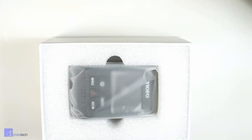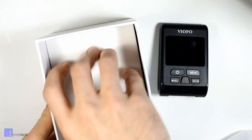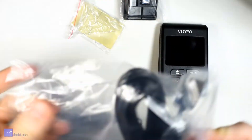I'm going to be quite brief about the body and the UI of this camera because it shares so much with the A119, so I'll link that video in the description below if you'd like more details. The body of the camera itself is made out of plastic, which doesn't exactly feel cheap or premium — it's kind of mid-range.